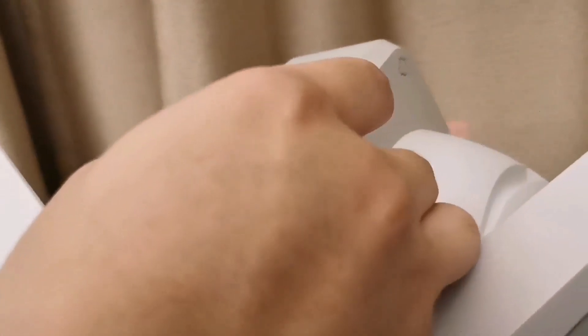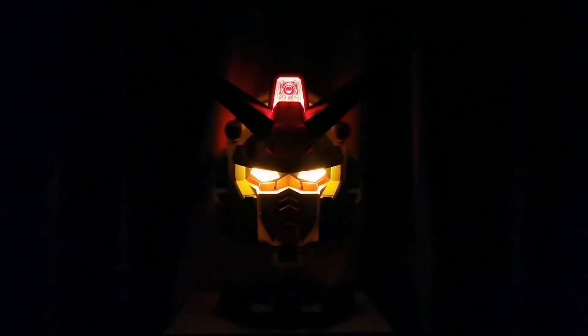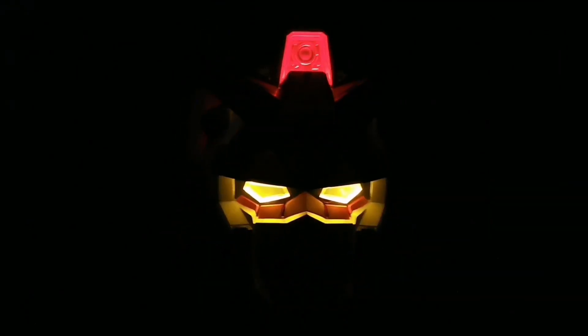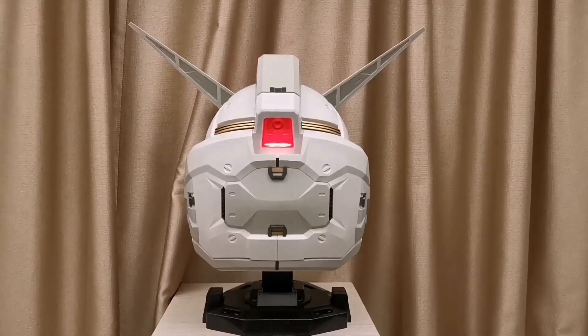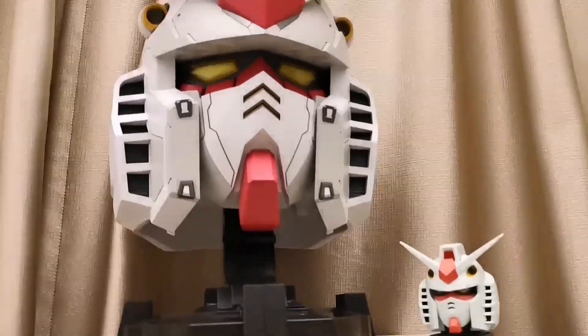Here is the switch to light it up. It looks even nicer with lights on — it is for sure full of details on the back of the head. See how huge it is comparing to even the Gashapon Gundam head. Wonderful!